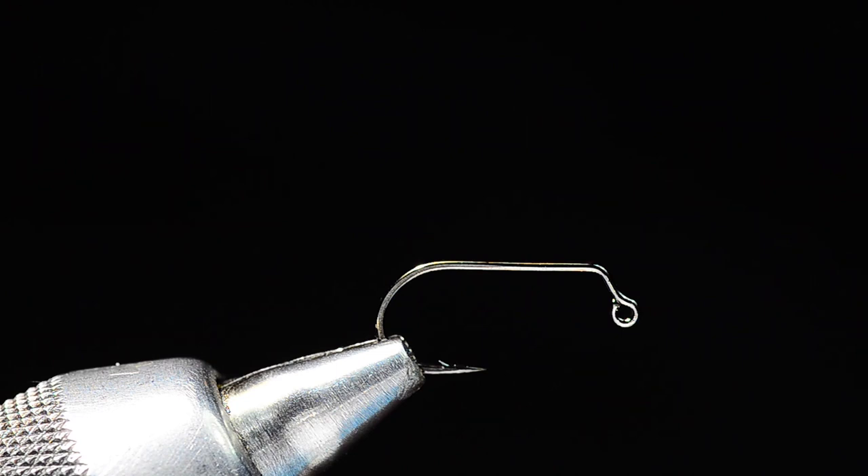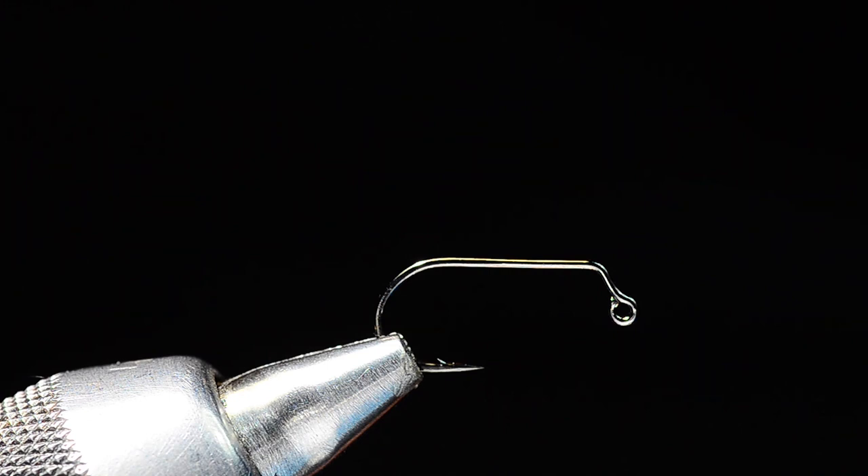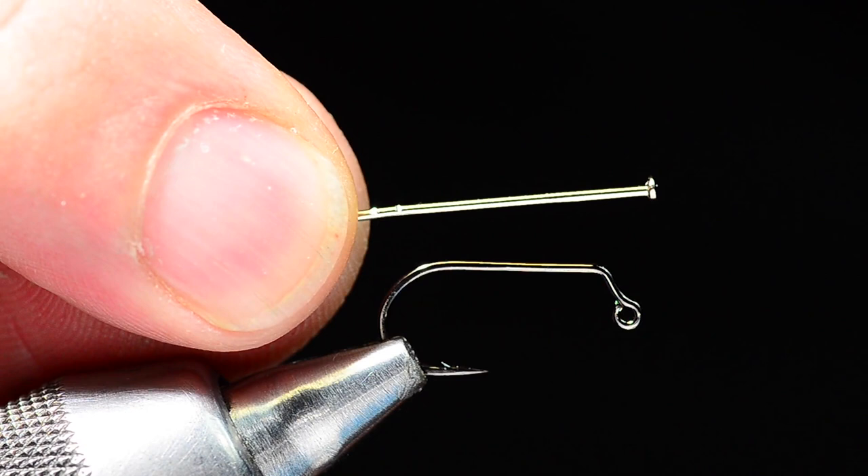We're going to start with an Umpqua XT500 jig hook, size 10, barbed. I tend to like these barbed hooks because the barb allows me to hang a dropper off of it as well if need be — not something I'd necessarily do with this pattern, but the option is there.